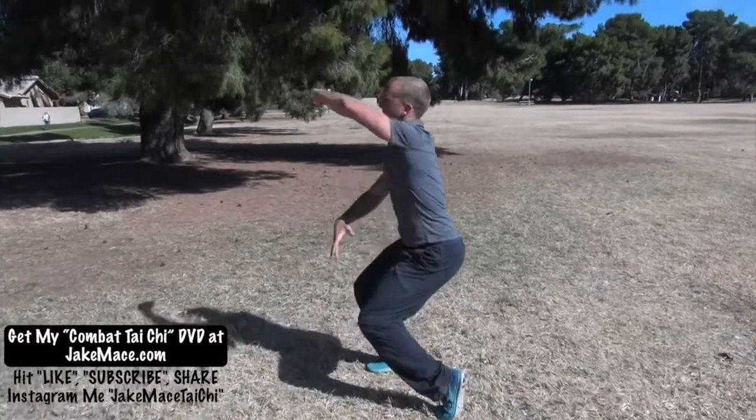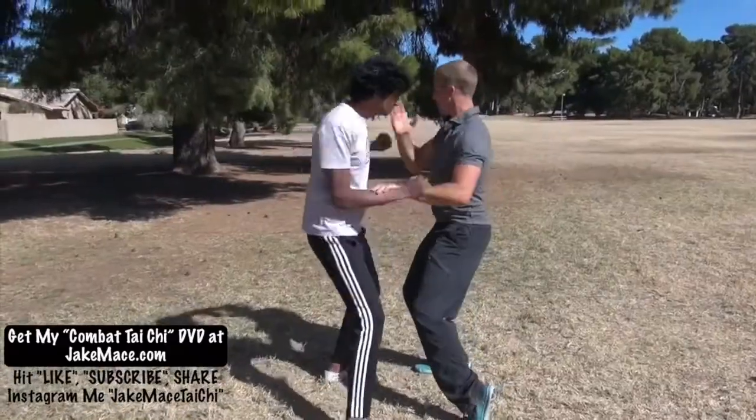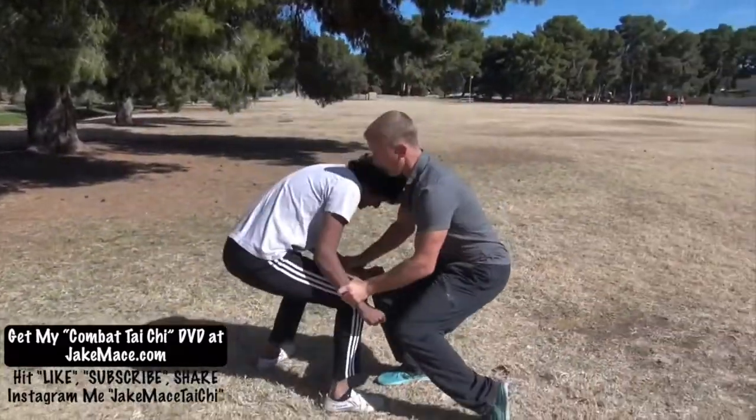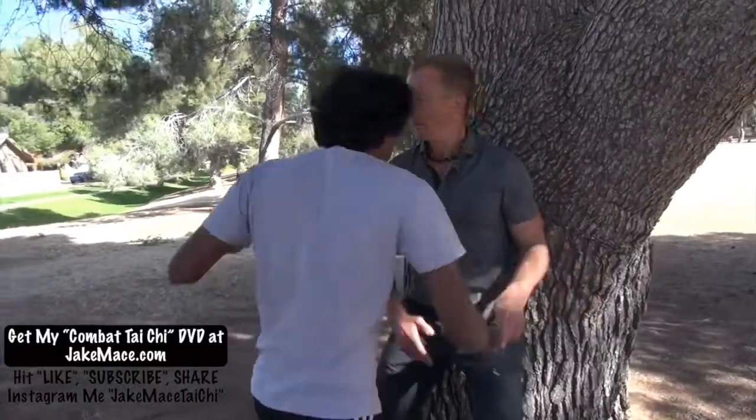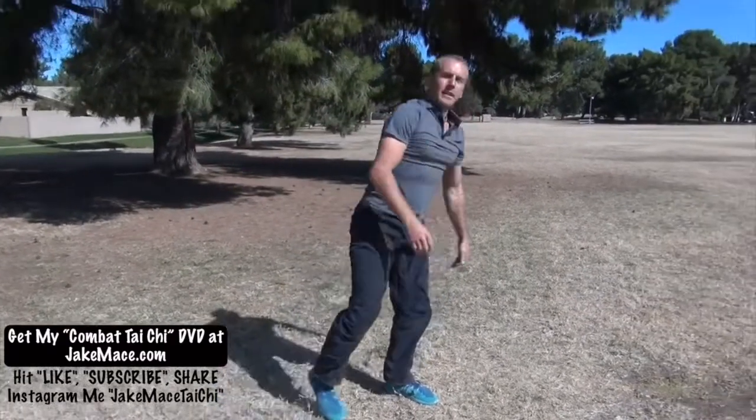Hey guys, welcome to another fake martial arts video. Let's check out what we're breaking down. So Jake Mace — fortunately for me and unfortunately for him — he makes it too easy. Let me show you guys how to use four close six sealed in a fighting format. Let's get into it: the good, the bad, and of course most of the downright ugly.